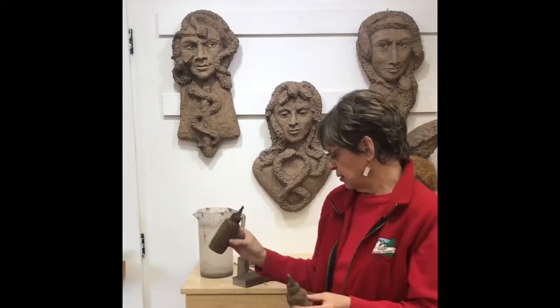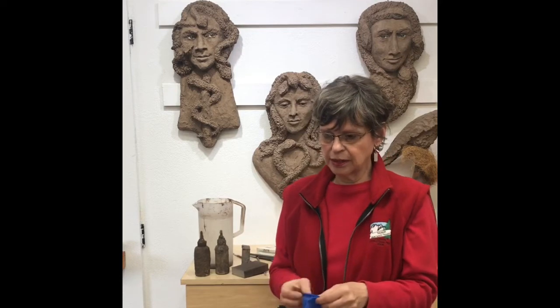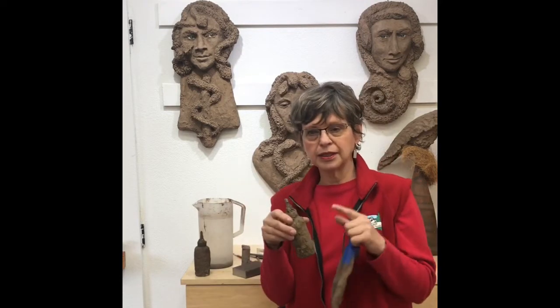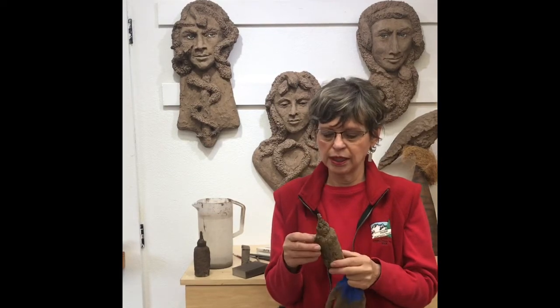I use these bottles to add liquid onto the surface as I'm sculpting so it will accept new concrete on top. When I was doing the hair I did something different, because this is my admix and it's white — if you leave it on the surface it will leave your concrete a lighter color, which you don't want.